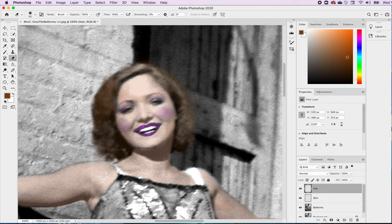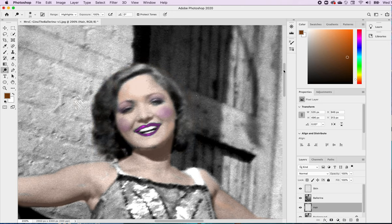Now she's got pretty brown hair and rosy lips. If I need to add highlights to her face, I can go to the dodge tool, make it a little bigger with the right bracket, and lift out tone where she needs some highlights. I'm trying to pull out some highlights on her face now. The lips do seem slightly pink, but that's okay.